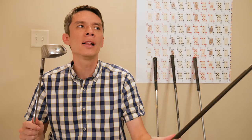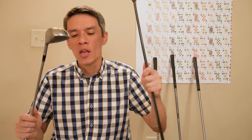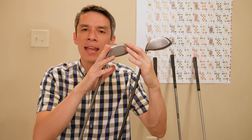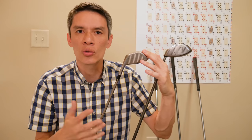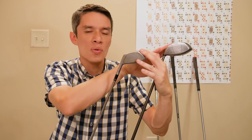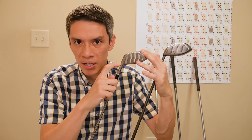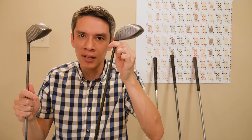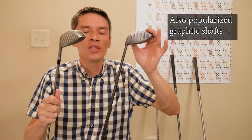I say we turn to Eli Callaway and his Big Bertha. He introduced the S2H2 — the Short, Straight, Hollow Hosel. If we look at the TaylorMade, this came in the early eighties, and the Big Bertha came in 1991 — about ten years between these two clubs. There's one obvious difference: the TaylorMade has a little hosel sticking out made out of stainless steel. If you cut that off and take that mass and put it in the head, all of a sudden you have an enlarged, swollen head with great weight distribution that is very easy to hit.